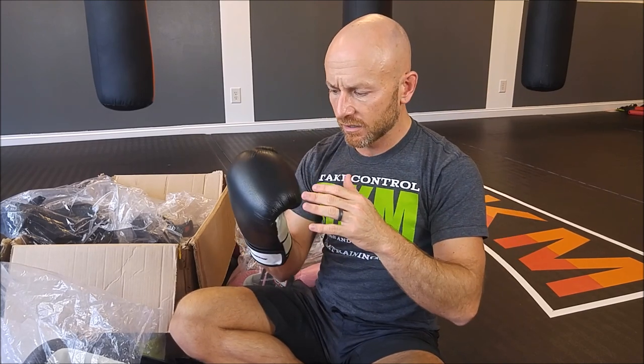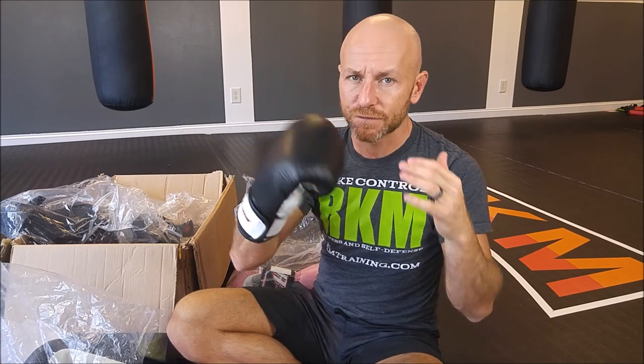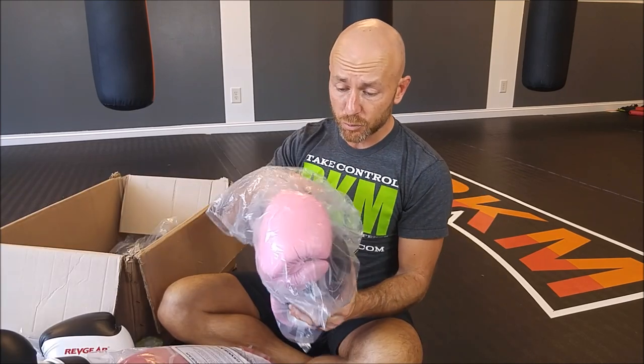The next step up is the Pro Leather training glove. Price-wise this glove is in line with what you would pay at like Dick's or something, but these are way better. There's a lot of cushion in there — the padding is way more substantial. There's not a lot going on aesthetically but that's not what these are for. These are a great entry-level glove for people who want to spend a little more than the Deluxe. This is the Pro Leather in bubblegum Pepto Bismol pink, because you've got to have pink boxing gloves.